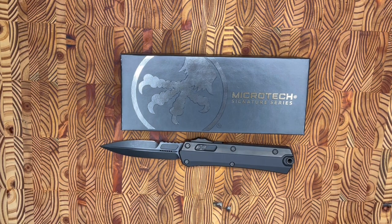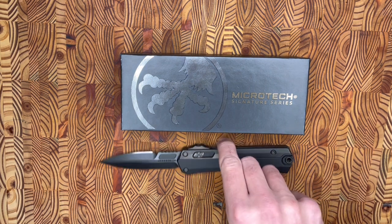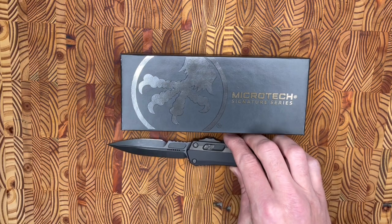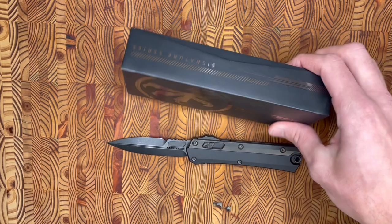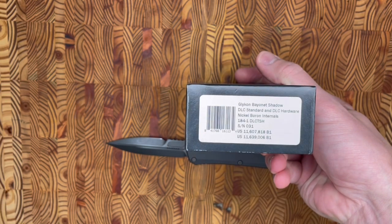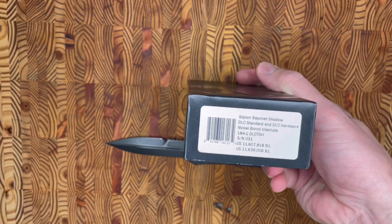Hey, what's going on everyone? Back with another knife overview. Today we are going to be looking at the Microtech Glycon, which is named after the Roman Snake God. This is the box that it comes with — standard Microtech. You can see right there the model and all that good stuff.